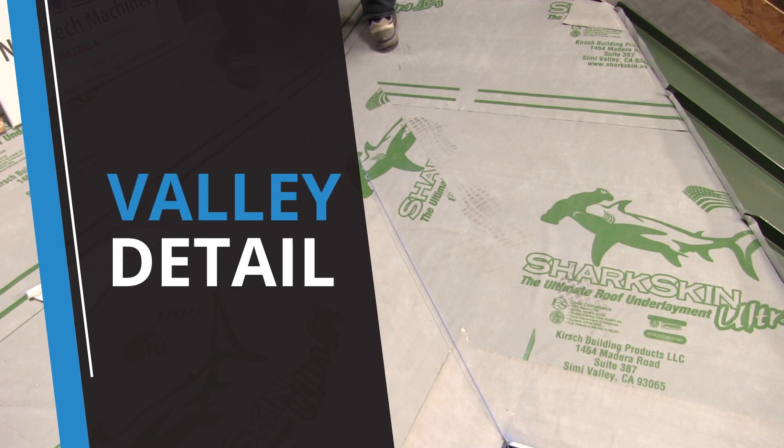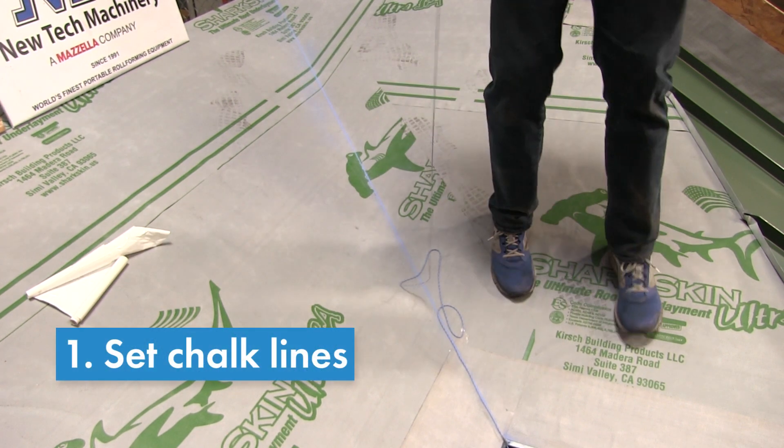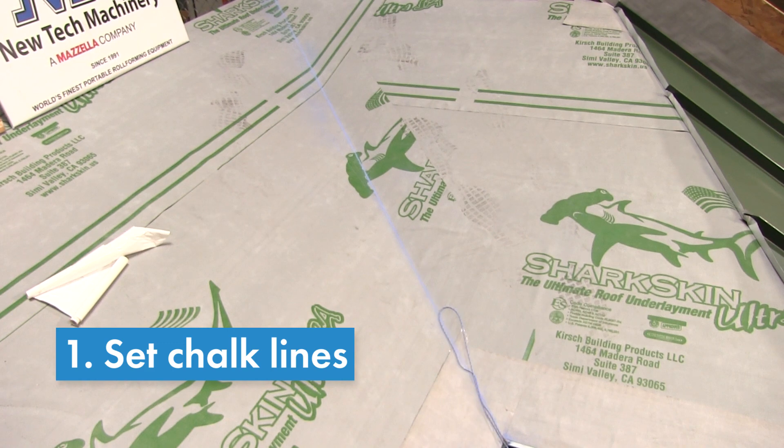To install the valley detail, begin by chalking a center line and a symmetrical line wider than the valley as a reference to make sure the detail lines up properly. Make sure to clean off all exposed remnant chalk lines.